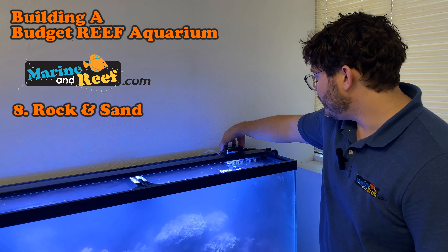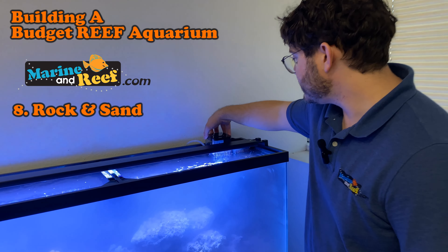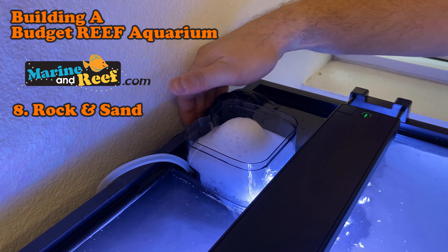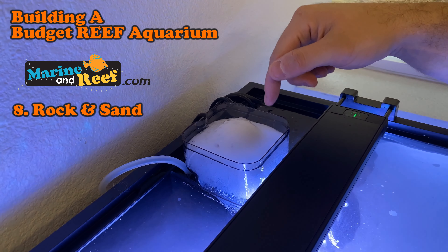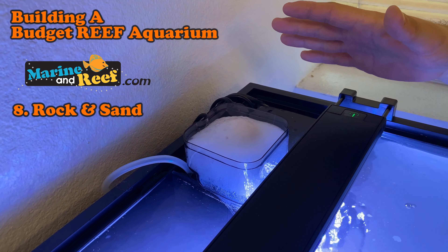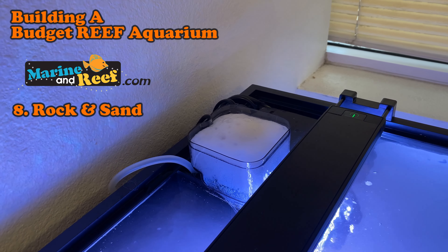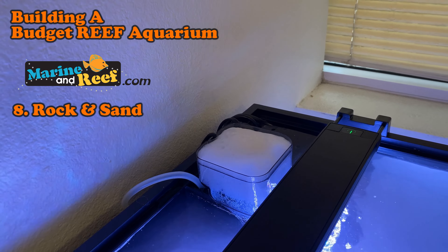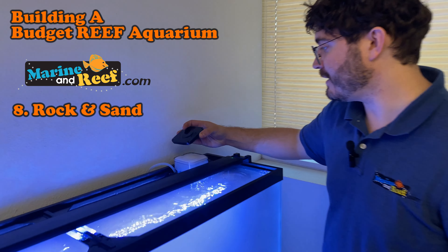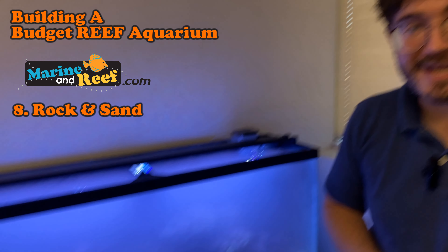With the protein skimmer, you may notice it is immediately overflowing. That is completely normal for a new protein skimmer, especially with a lot of gunk in the water — there's just so much for it to pull out. We've got it moved all the way to the lowest setting and we're still getting foaming. That's totally normal. We're just going to keep dumping this out as soon as it fills up and that will help pull the gunk out of the water. We're going to let everything clear up, and once it's clear, you'll join us for Cycling Tank. We'll see you next time.